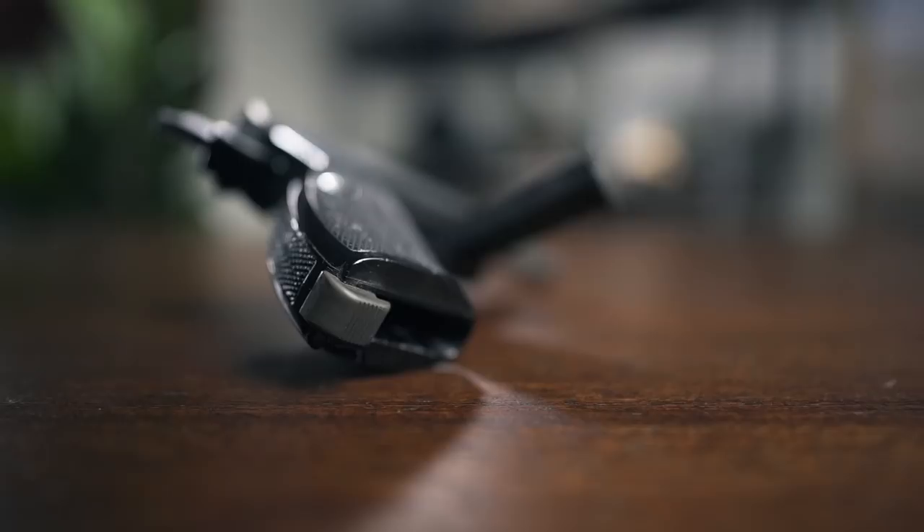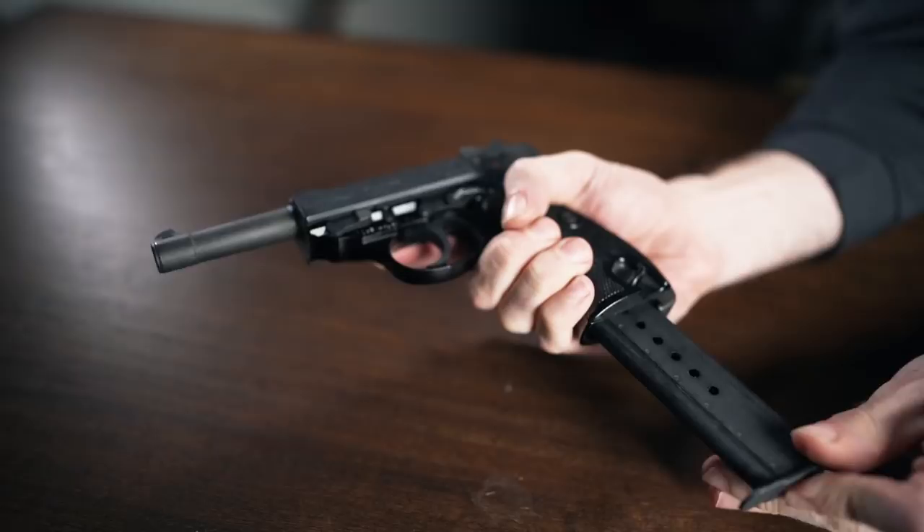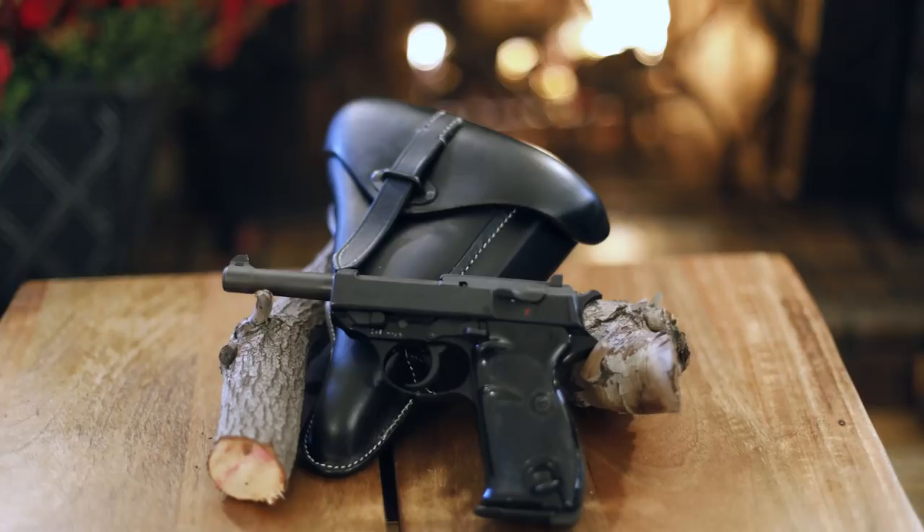Notably, the gun has the classic European-style magazine release at the heel of the magwell itself. You'll need to press back on the large tab on the bottom of the pistol grip to release the mag, which is quite different from the trigger guard thumb releases we're probably all used to as Americans. While that might be a little bit unfamiliar and weird to get used to, I'm hesitant to criticize the design because, in our opinion, this is just a fun conversation piece and plinker, and not something you would probably ever use in a self-defense situation. If you find yourself getting killed because you couldn't reload your Cold War relic handgun fast enough, you've probably already made a series of questionable decisions.